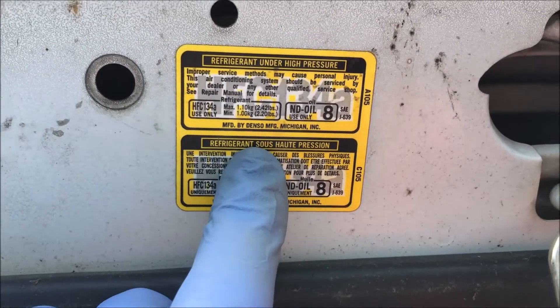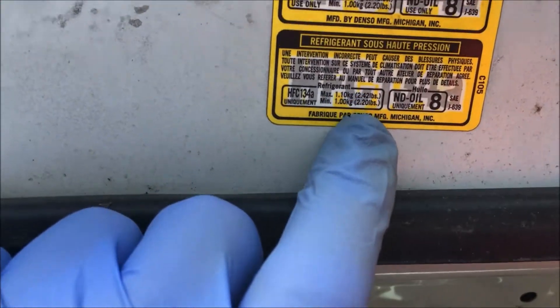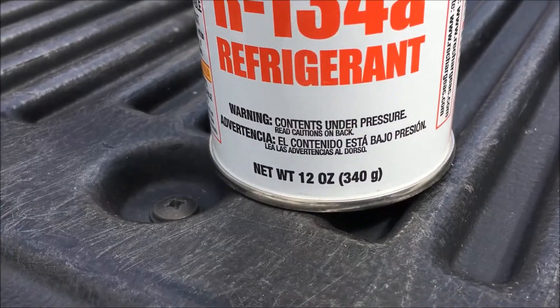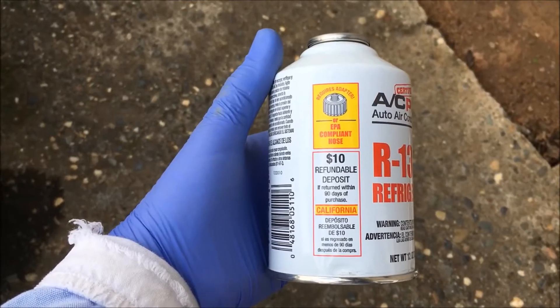You have to know how much refrigerant your AC system takes before you fill it. We're going to put in 36 ounces — we're comfortable with that, it's within the range. We're putting in three 12-ounce cans and these are self-sealing cans. You do not want to overfill the refrigerant.